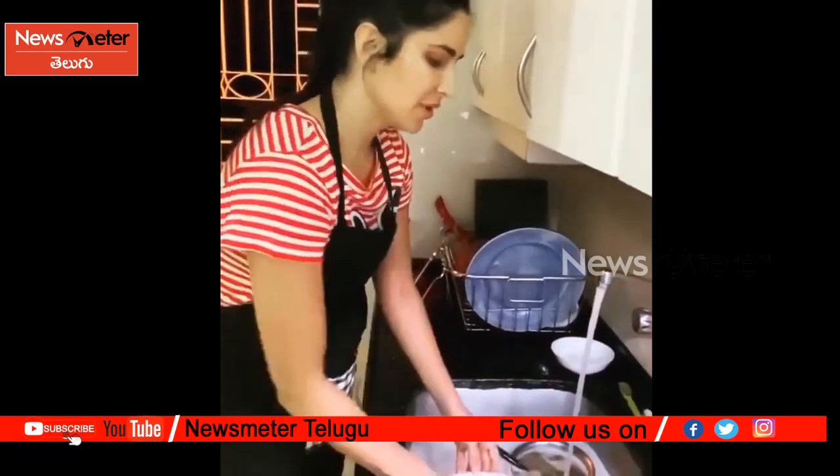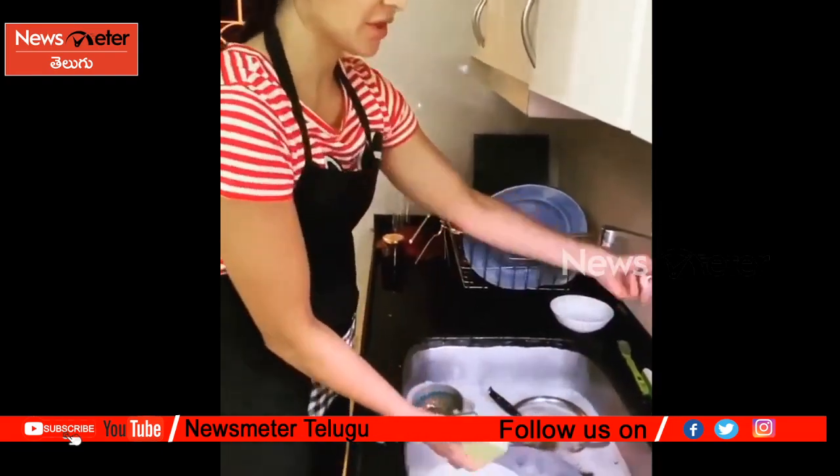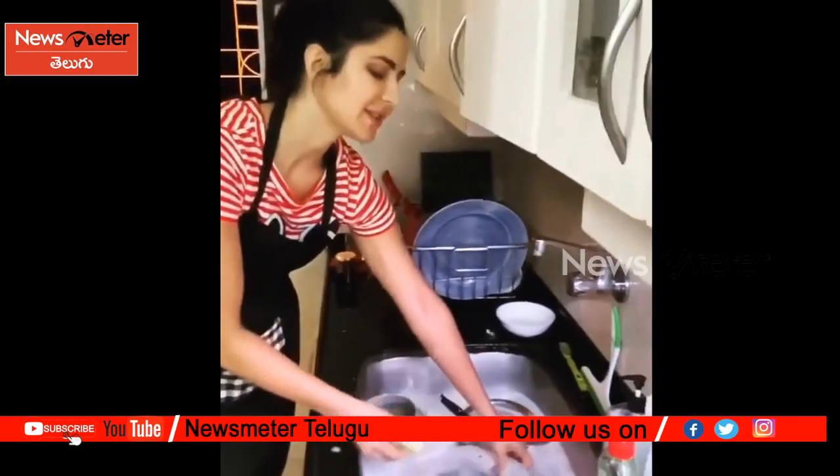You fill up the sink, put all the dishes inside, then turn off the water so you don't waste water also. Then lather all of them and then put them back here and then rinse them off.